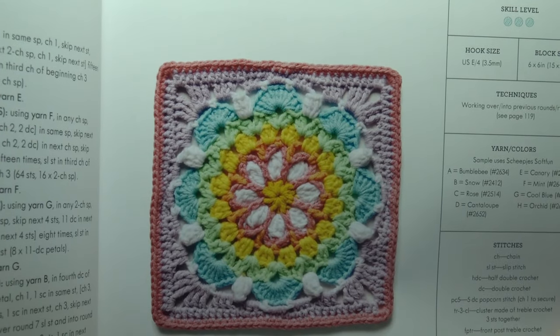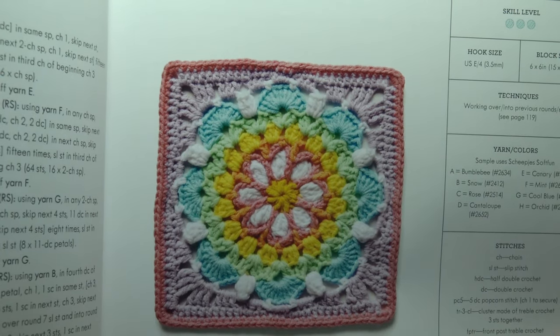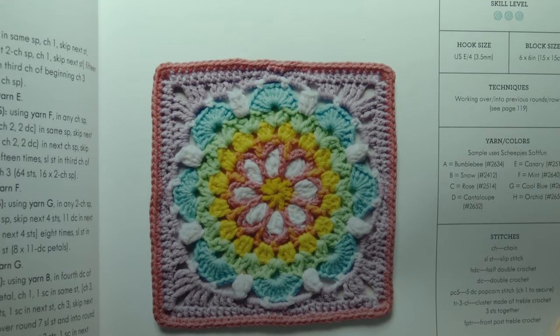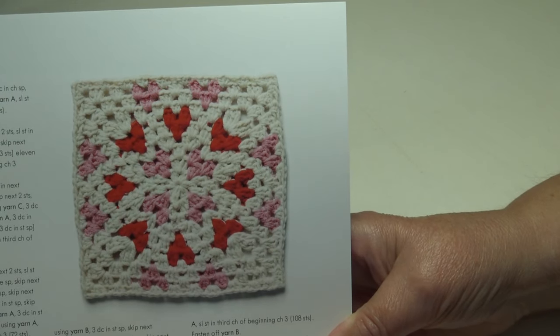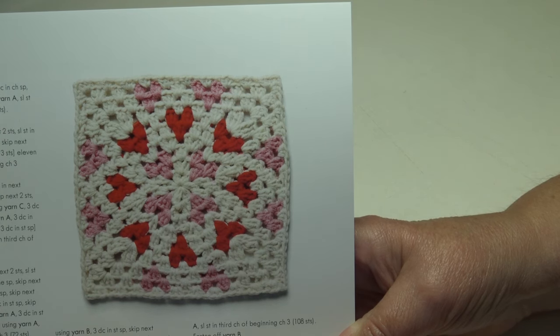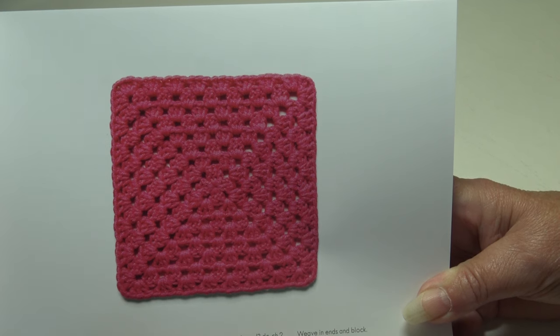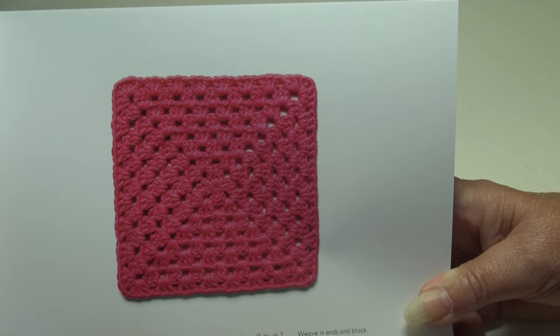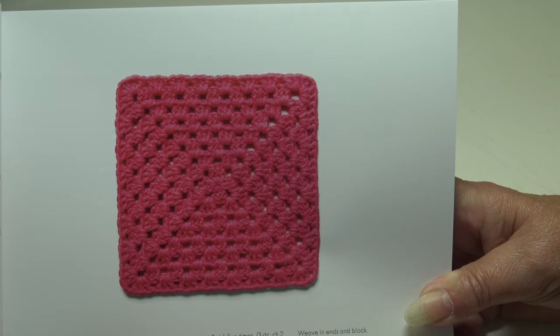Isn't that pretty? This is called the Modern Floral — a beautiful flower block that's a great way to try out some new stitches, intermediate skill level, 6 by 6 inches. The Scattered Hearts Block is a fun contemporary block created with tapestry crochet, also intermediate at 6 by 6 inches. The next block is a basic single-colored granny square — perfect for beginners, and you can also make it in a rainbow of colors to match that brightly colored granny square.